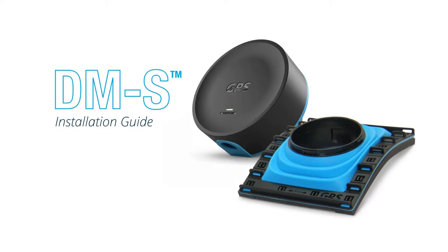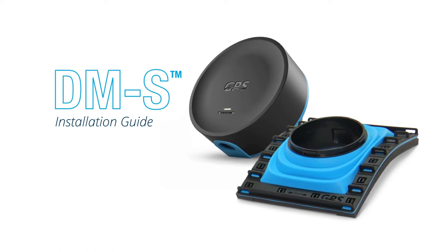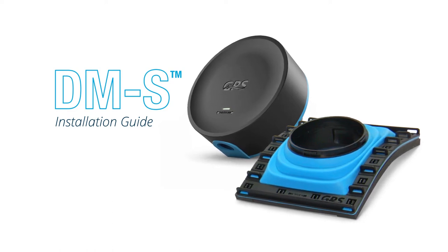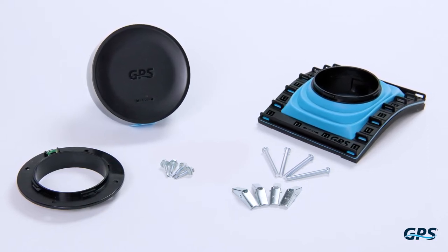The DMS is an adaptable saddle solution for installing the GPS DM2 onto varying round duct diameters of 6 inches and up. The DMS saddle installation accessory is sold separately from NPBI systems.